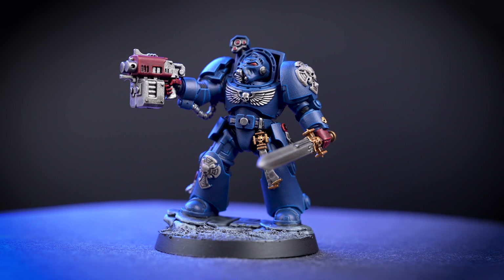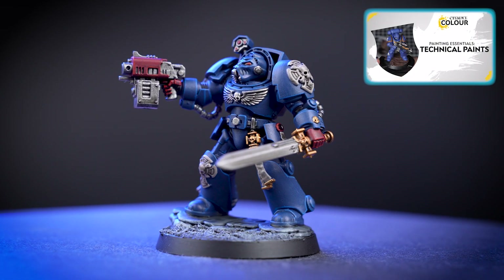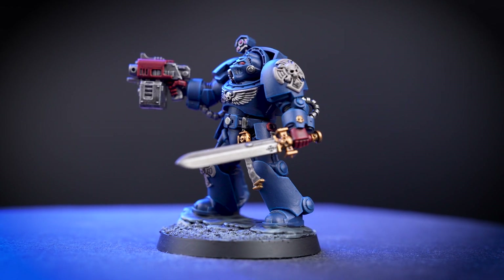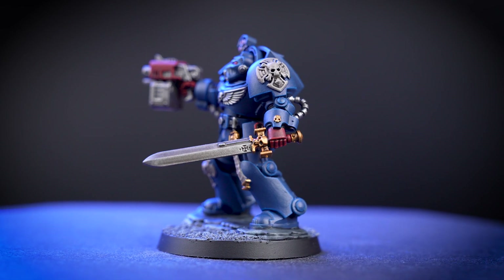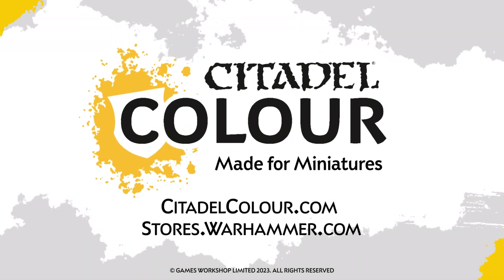You can now go and base your model. We've used Astro Granite to base ours, and if you'd like to learn more about technical paints, we've got a video all about them. For more tutorials, tips and tricks, check out citadelcolour.com, or head to your local Warhammer store where our amazing staff will be happy to help you. Well, we hope you enjoyed this video, and we'll see you next time.